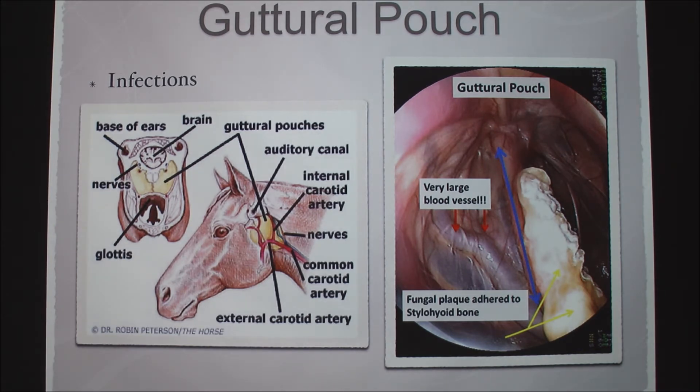The last thing we usually check for is guttural pouch infections. The guttural pouch is not present in all species — horses are one of the species that have them. It's located below the base of the ears. They believe it's for cooling the brain, because the carotid artery is extremely close to the surface and exposed to all the air that flows through the guttural pouches. The pouches are air-filled. If a horse has a guttural pouch infection, it's going to cause inflammation, which can in turn cause dorsal displacement of the soft palate.